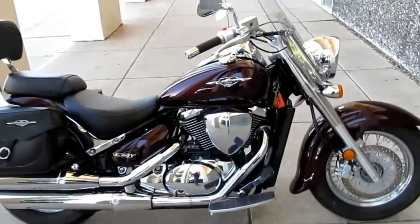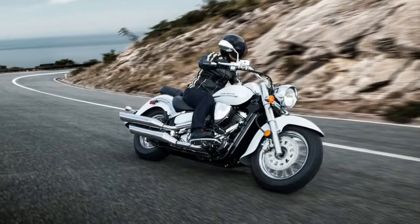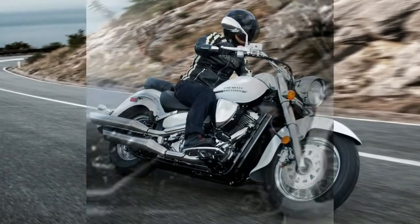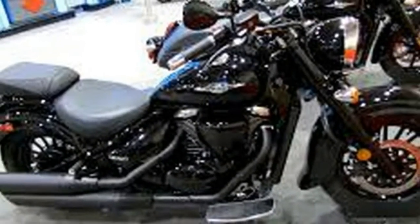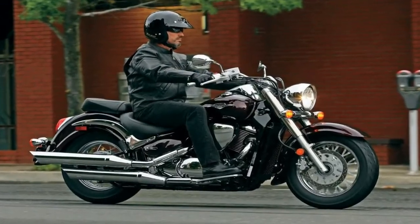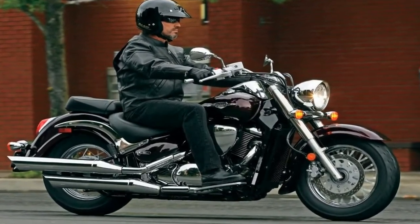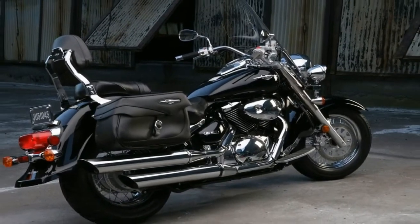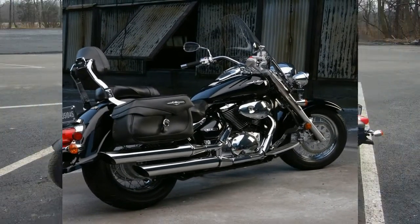Naturally, the V-twin engine plays right into the genre, because let's face it, nothing else looks quite right. Everything from the tank console to the bucket-shaped saddle and forward foot controls complete with floorboards screams American Cruiser. And you don't have far to look to find other manufacturers putting out similar products, but let's not get bogged down in who came first.